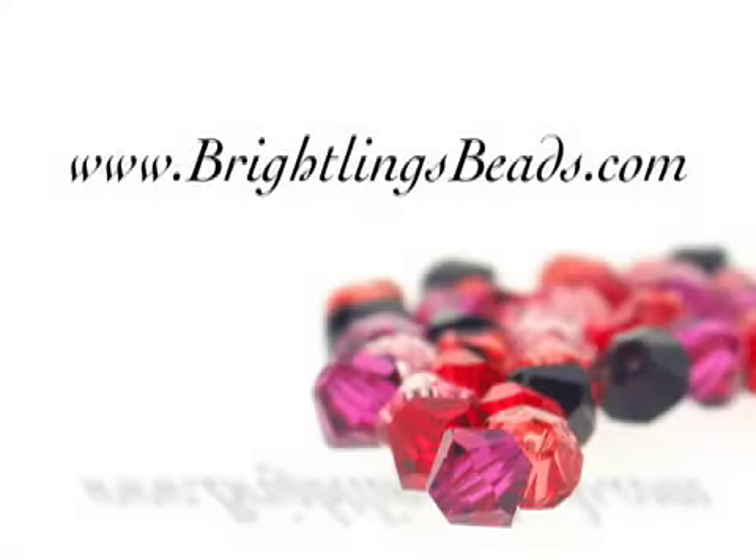And it is that simple. For more beading tips and techniques, as well as jewelry designs and all of your beading supply needs, visit BrightlingsBeads.com.